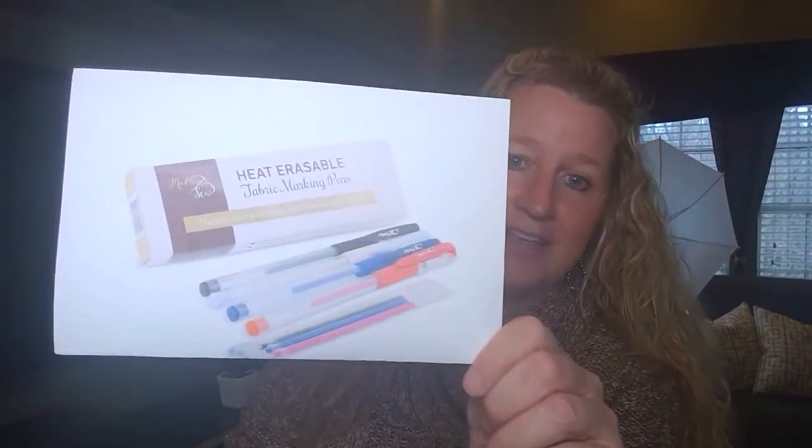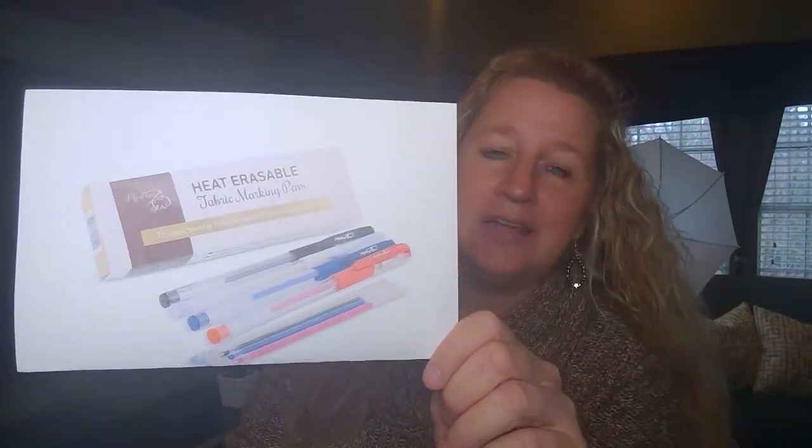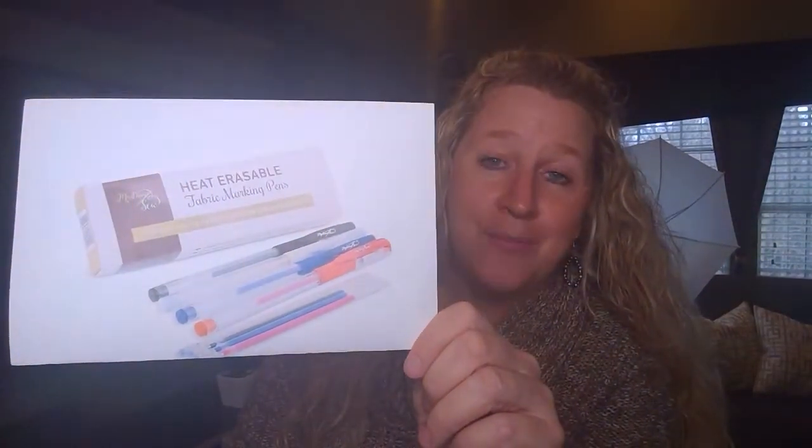I'm going to remind you what we're giving away for Tip Tuesday for the entire month of February. To win anything, you have to leave a comment down below or share any of our Tip Tuesdays for the month of February. The more you share and the more comments you make, the more chances you have to win. This month we're giving away heat erasable markers — if you're into sewing, you can mark your fabrics, iron over it, and they disappear. It comes in four colors with four refills, one of each color.